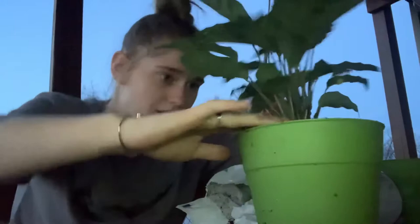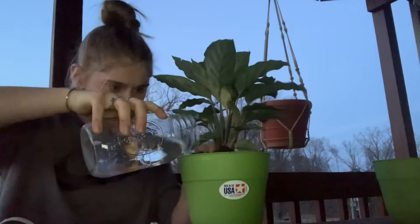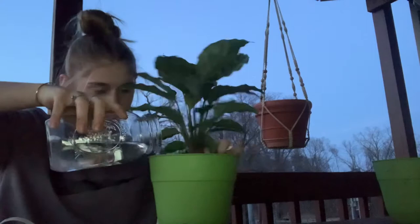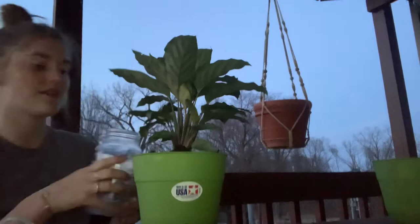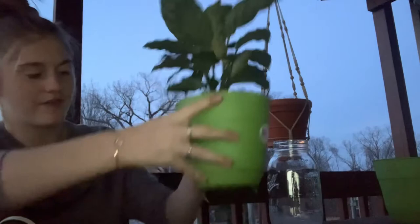It should look like this. After it's all secured in there, the next step is to get water. The final step is to take your water and pour it into the pot thoroughly and make sure you distribute it throughout the entire thing, making sure you're not overflowing it. You want it to seem like it's a lot so that it gets down to the very bottom roots, and make sure you use all your water and distribute it throughout the whole thing.